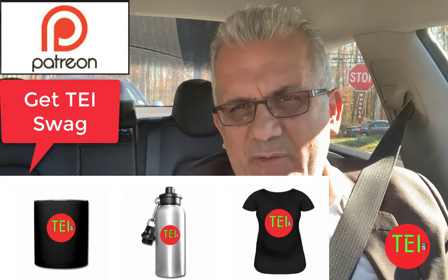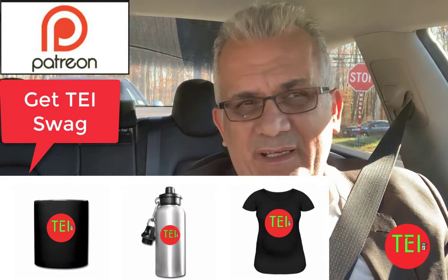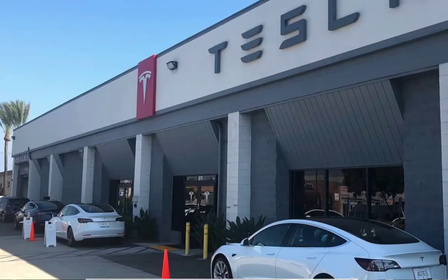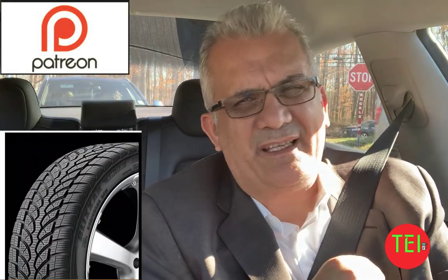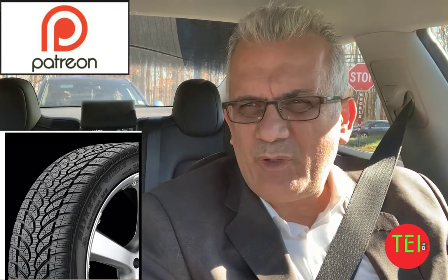I always highly recommend putting on snow tires if you live in a snowy area. The all-season tires that Tesla comes with will do very well in the snow — my wife actually drove them in the snow last year during a big early-season snowstorm and they did very well. However, where I live there are a lot of steep, sharp hills, so I don't want to take a chance.